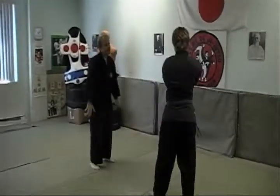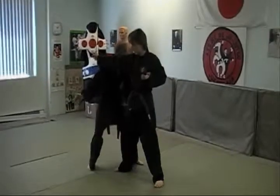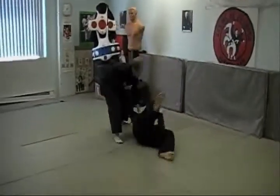We'll show you again in slow motion. One, two, three, four, five, six, seven.